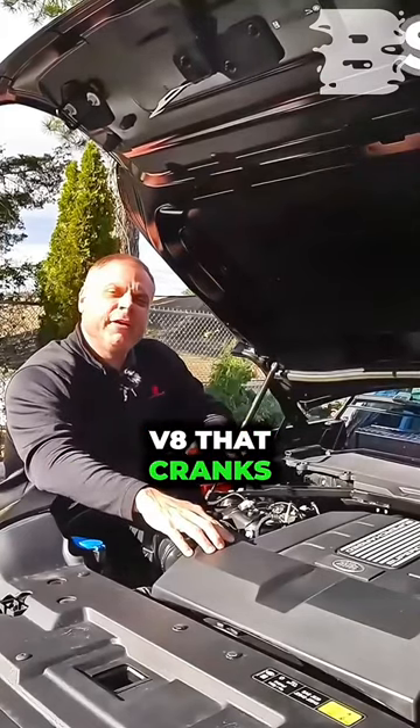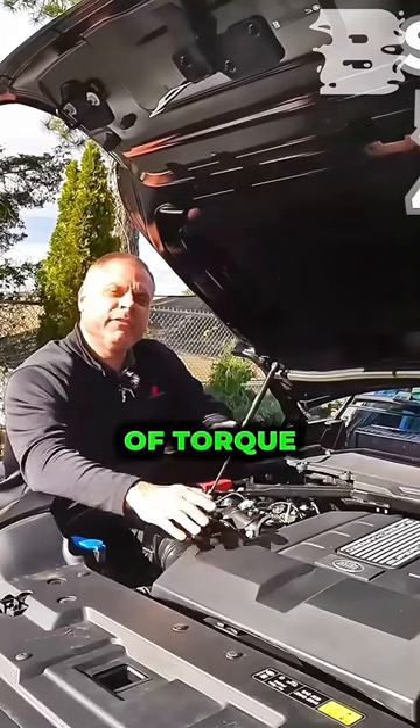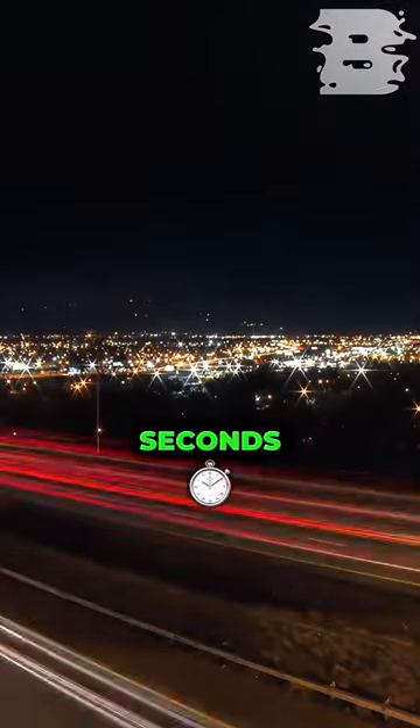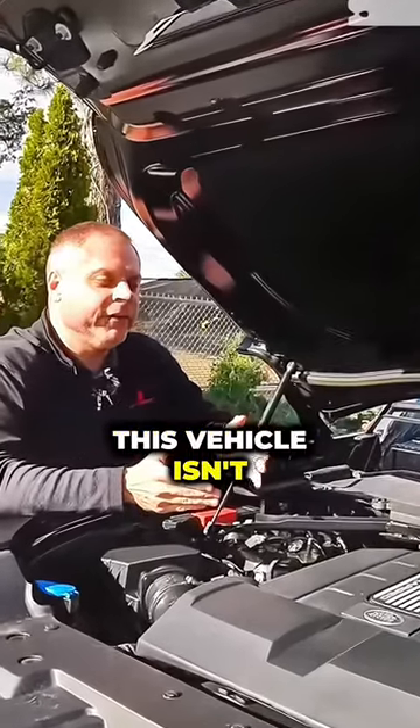This is a supercharged V8 that cranks out 518 horses and 461 pound-feet of torque — zero to 60 in 5.1 seconds, which is pretty quick for this vehicle.